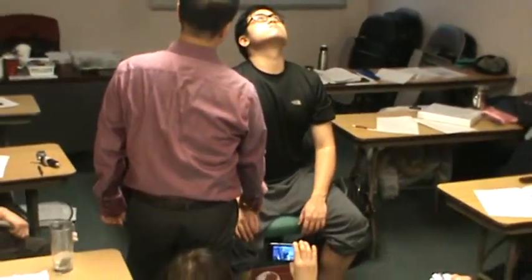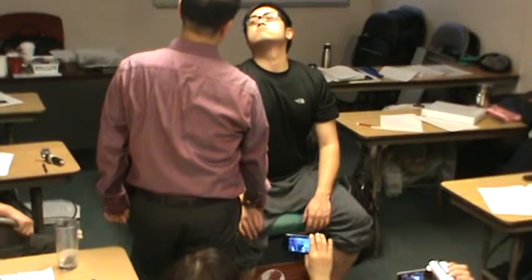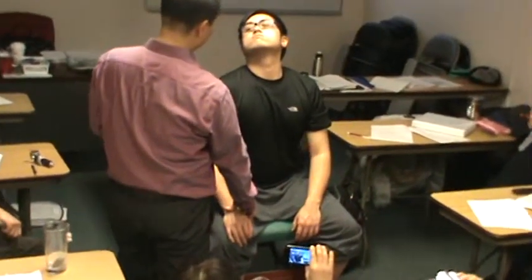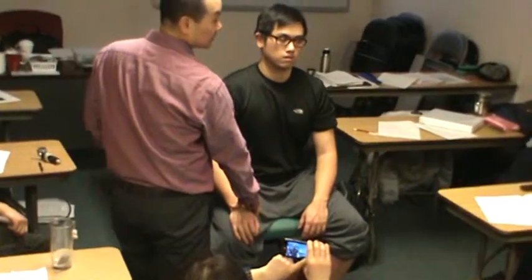Can you take a deep breath in? And hold it. Keep your head up. Turn your head toward me. Okay? This is an Addison's test. And you can breathe. That was Addison.